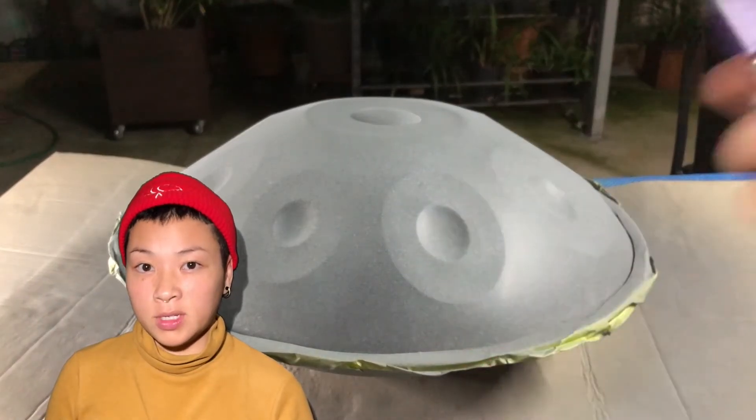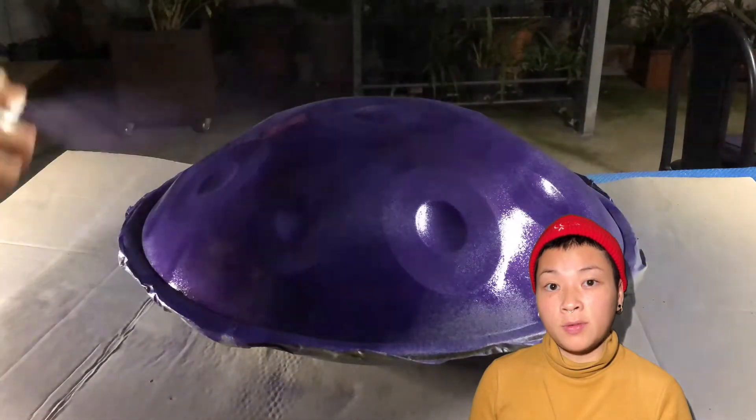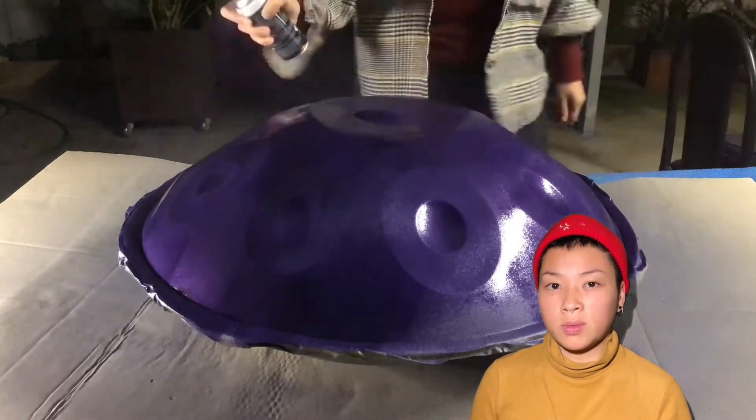Now grab your color of choice of spray paint, and make sure to spray on another surface before you directly spray on the hang drum. Just so you know, this is the thickest type of spray paint of them all because it's the ultimate one. Start at a safe distance before you feel comfortable enough to go closer — that's what I learned. This is my end result: it is half purple and half gray, as I decided to leave the bottom for contrast.